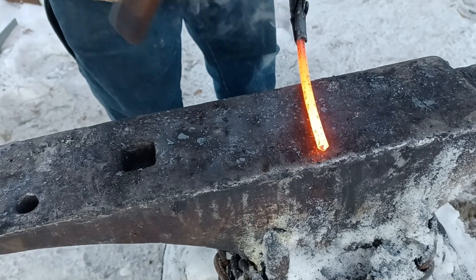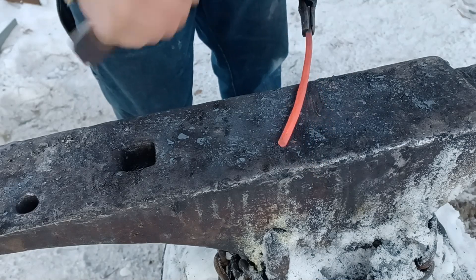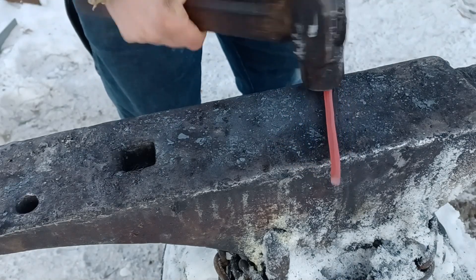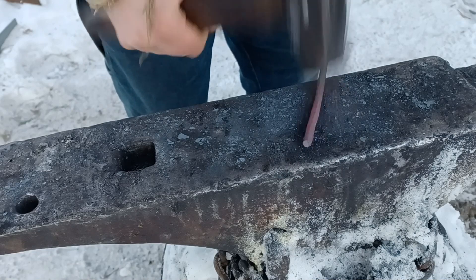I'm going to start by taking my square bar and forging it to round. To do this, I'll start by holding the steel on the diagonal and forging it until I have an octagon. From that octagon, I forge each of the edges until I have 16 sides, and then continuously rotate with lighter blows until it is nice and round.